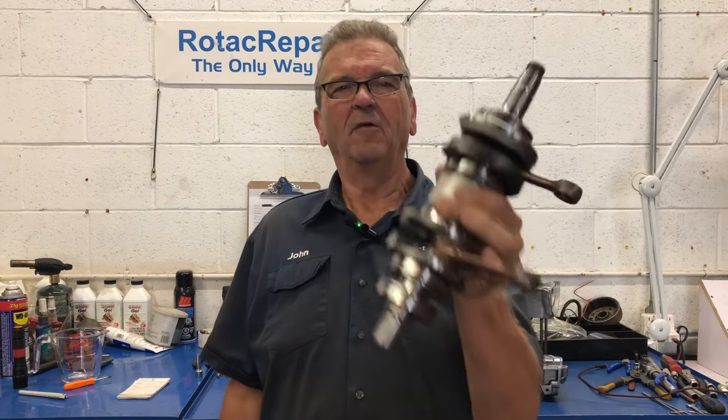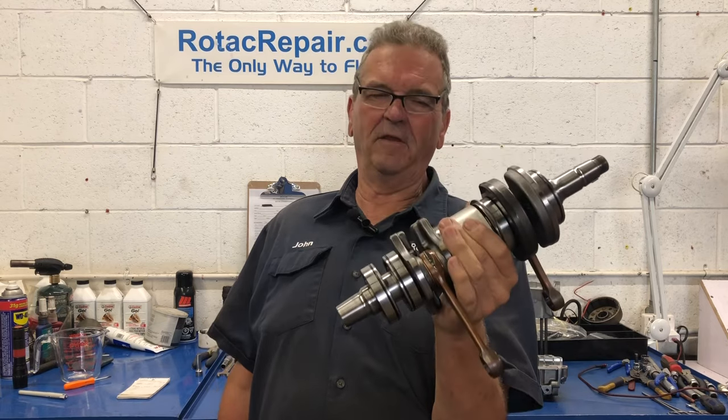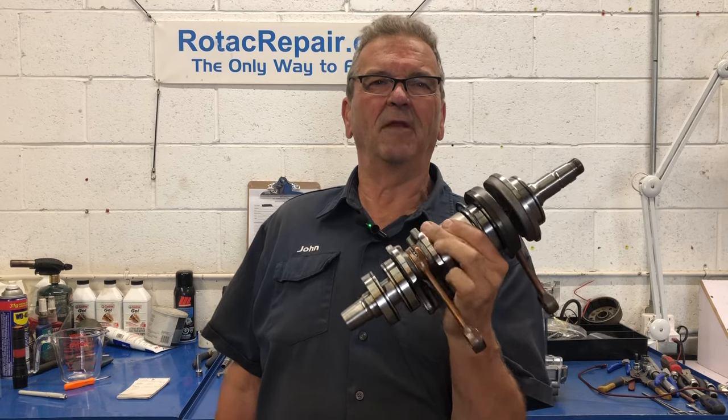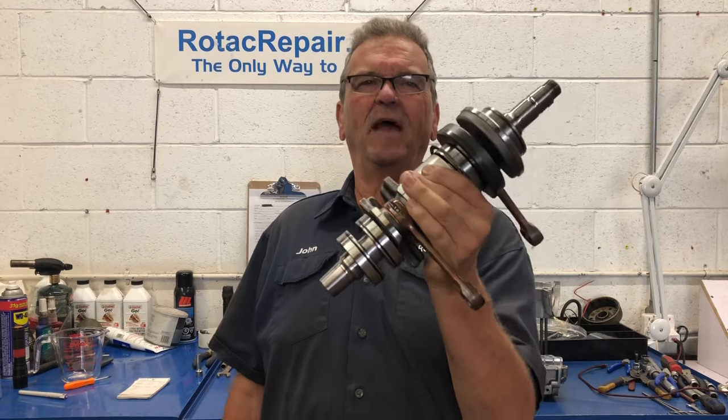Hi, welcome back to the channel. Thanks for tuning in today. 503 crankshaft — this is going to be a truing video. One of my viewers said, 'I saw what you did with that 447 crankshaft, could you actually show us how you do it?' Well, let's do that today.